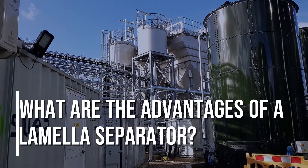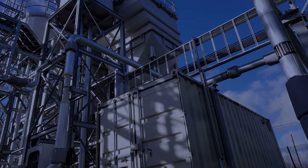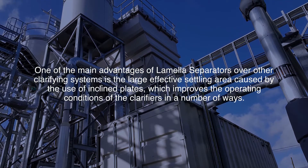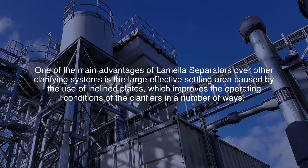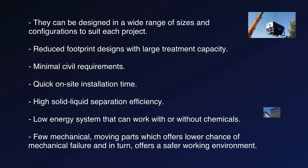What are the advantages of a lamella separator? One of the main advantages of lamella separators over other clarifying systems is the large effective settling area caused by the use of inclined plates, which improves the operating conditions of the clarifiers in a number of ways. They can be designed in a wide range of sizes and configurations to suit each project.